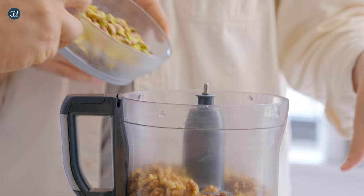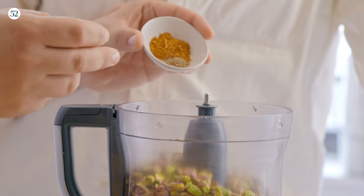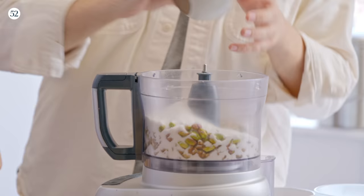And I can work on the filling now. Five ounces of walnuts, five ounces of pistachios, a generous pinch of salt, cardamom, and cinnamon. And now I'm just going to add three-quarters cup of granulated sugar.